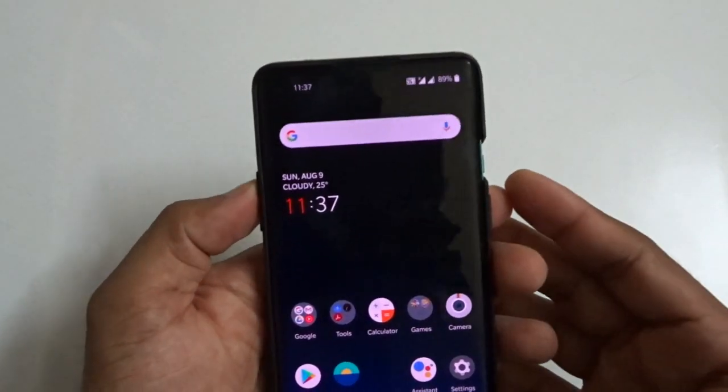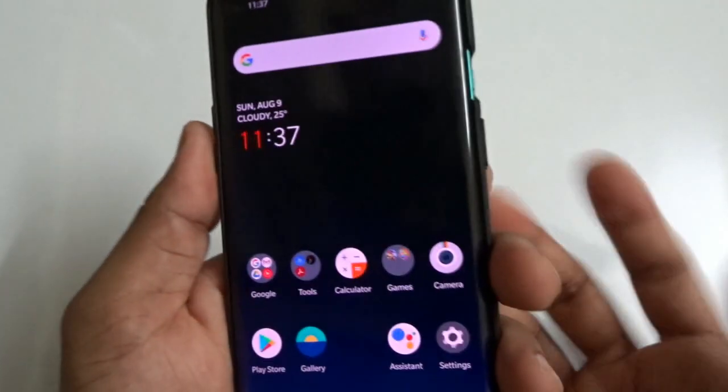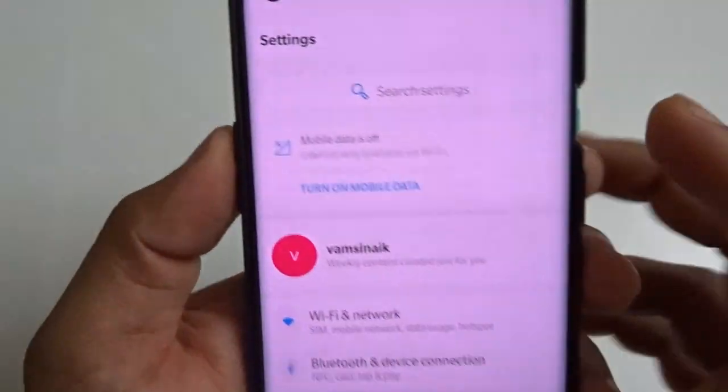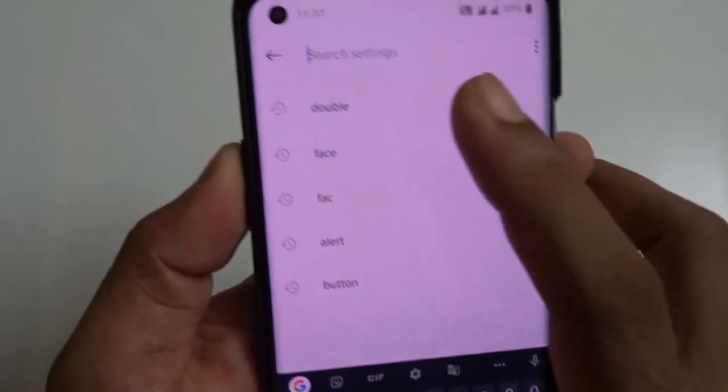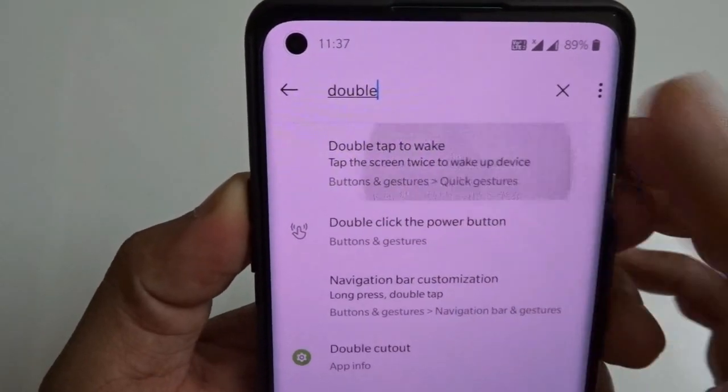Hi friends, coming straight into the video. Everybody likes double tap to turn the screen on and off in order to save the power button of their most valuable phones. So in order to activate the service, go to Settings and just type 'double' and you will get some options.